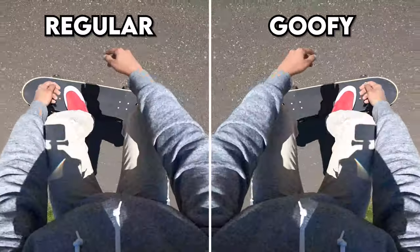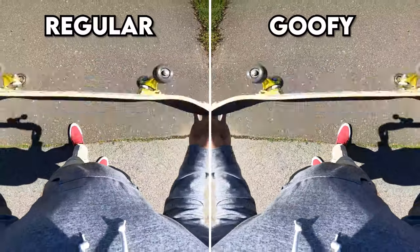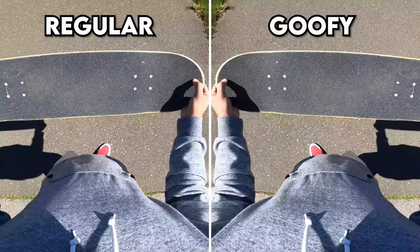Let me show you some slow motion clips of the pop shove-it so you can really analyze the trick and see how it's done.